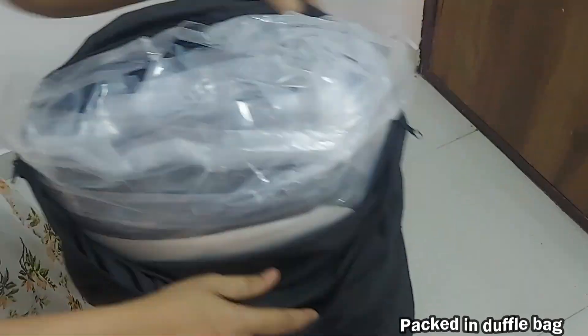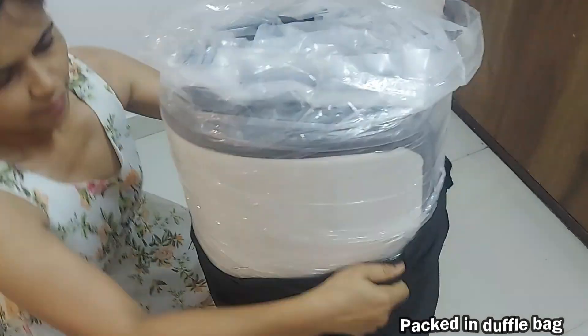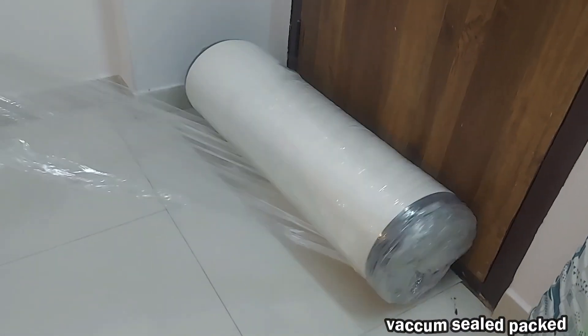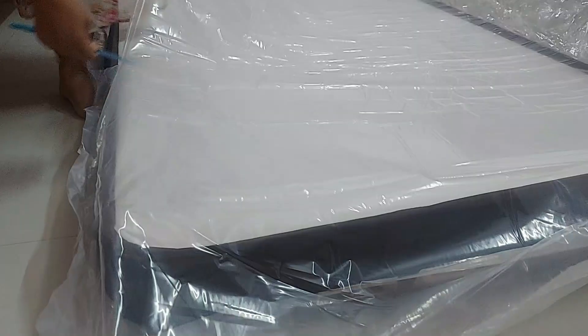You will be surprised to see the packaging of this mattress. It came like this, packed in a duffel bag — a 5-inch mattress. How did it fit in this? Neil Kamal did a pretty good vacuum packaging.